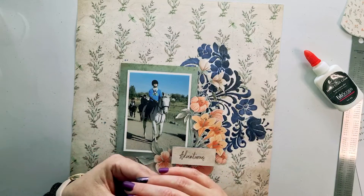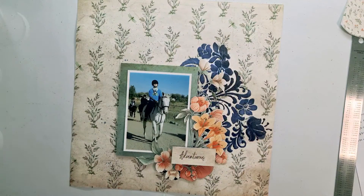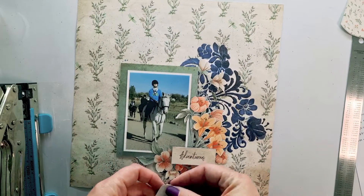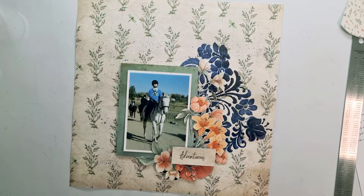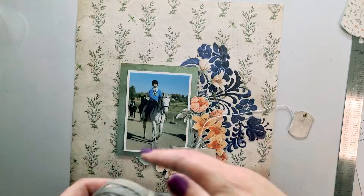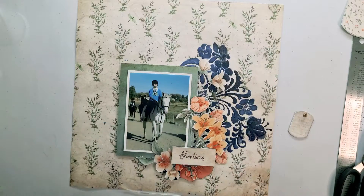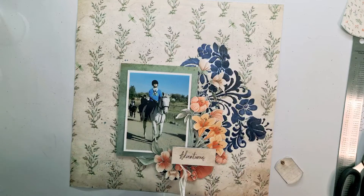I really enjoyed doing a special layout for them — making a little tag just to give it a name so I could remember the horse's name. With all the horses she's riding, I don't know which one is which, so this one is Shivas. I'm writing that on the tag, then taking some thread through the little eyelet and letting it look like it's hanging out of the photo — it's tucked in there, but it's the thought that counts.